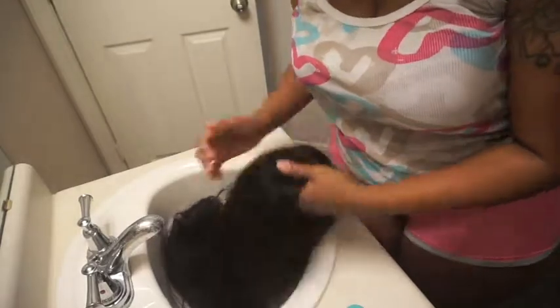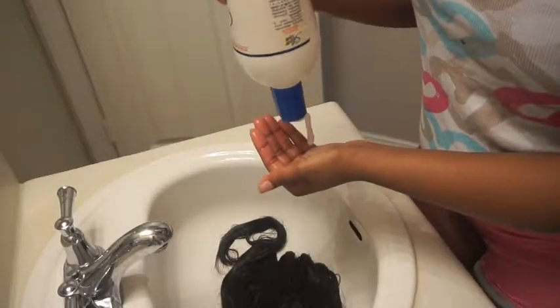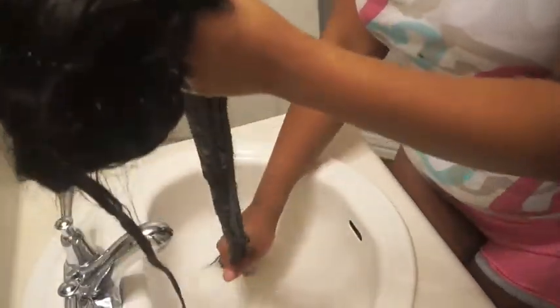I'm switching over to voiceover now so you guys can hear me over the running water. Basically I'm just wetting the hair to get ready to shampoo it. I'm also showing you that it's a closure and not a frontal. Now I'm squeezing the shampoo onto my hand — it's a clear color, kind of gooey like snot — and I'm just washing the wig, shampooing it just like you would shampoo your regular hair.